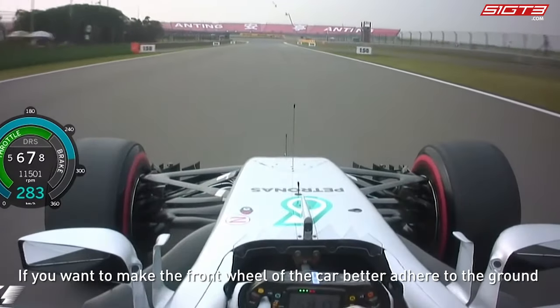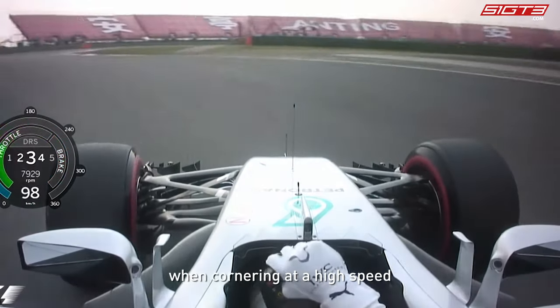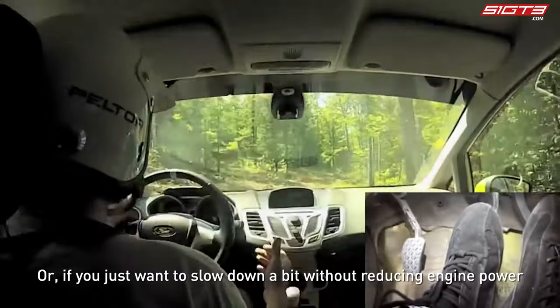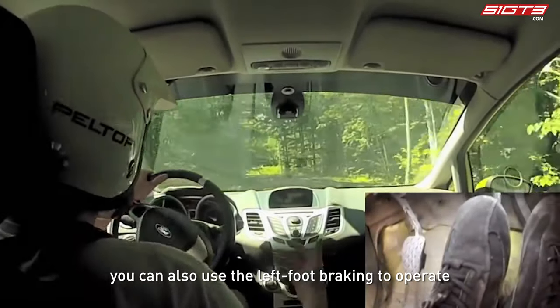If you want to make the front wheels better adhere to the ground when cornering at high speed, you can quickly and gently brake with your left foot while maintaining the accelerator. Or if you just want to slow down a bit without reducing engine power, you can also use left foot braking to operate.